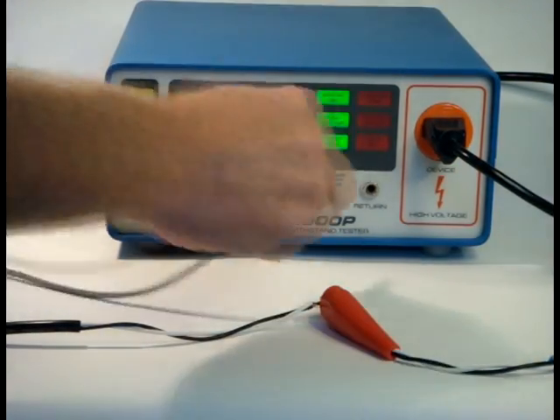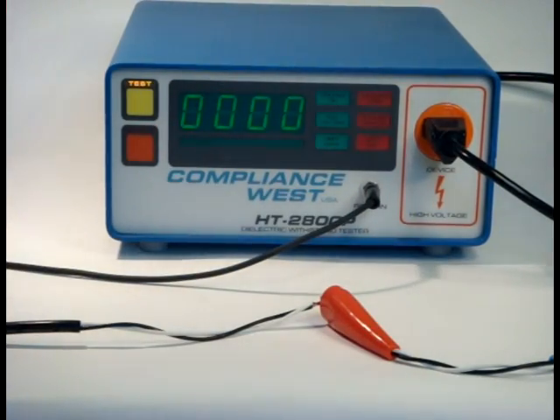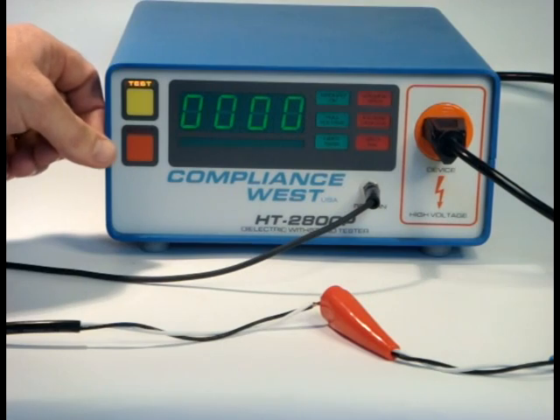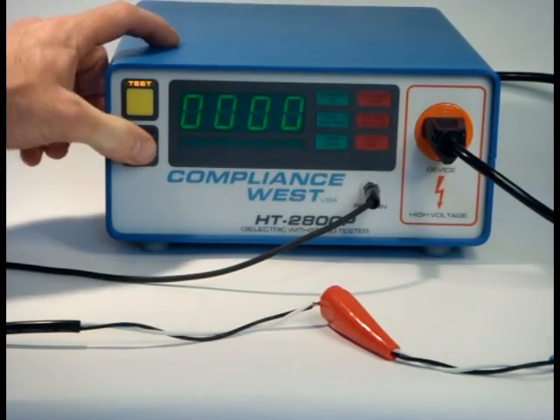The return lead is connected between the return receptacle on the HiPot tester and the chassis of your equipment. After J2 is connected, the test is conducted by pressing reset, then test.